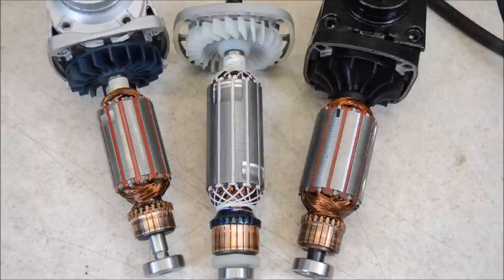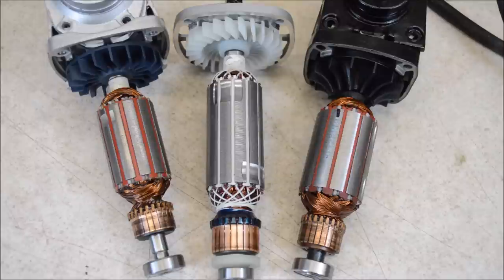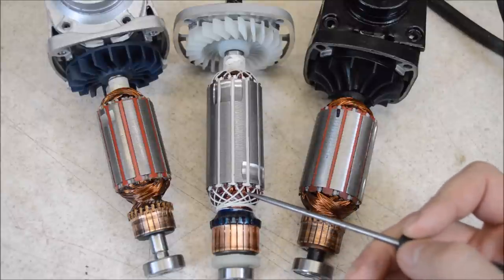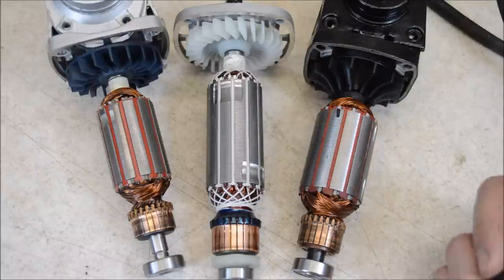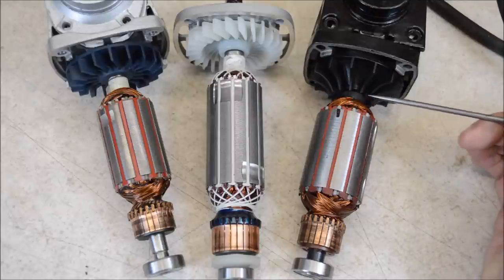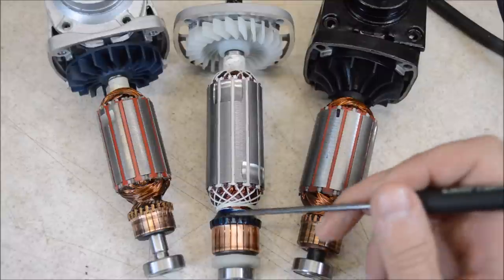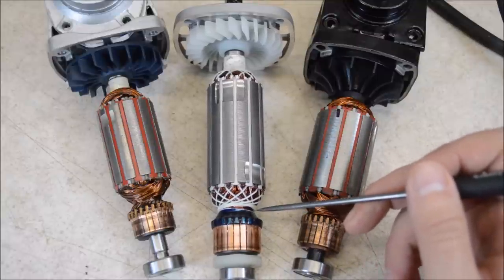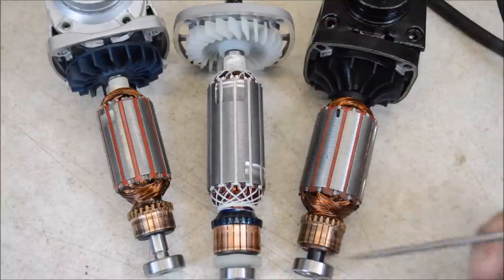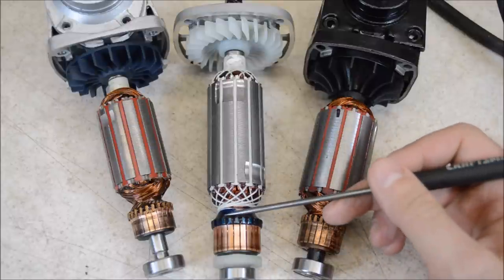Looking at the rotors, we can see some details on the Hercules that are not included on the cheaper grinders. First, they tightly wrap the windings in high-temperature string, then dip the rotor — that resin helps hold the windings together and secure them, because vibration can wear through the insulation, break a wire, and cause the rotor to fail. They also reinforced the connection between the windings and the commutator with epoxy, because vibrations can cause the windings to break free of the commutator. This epoxy helps reinforce that joint.